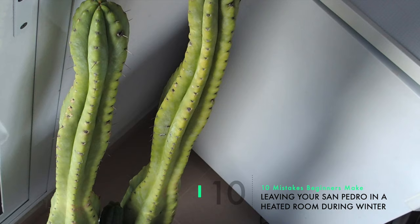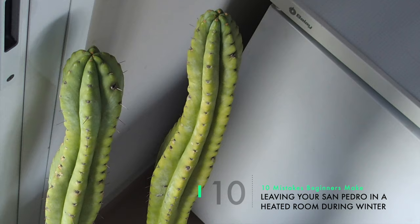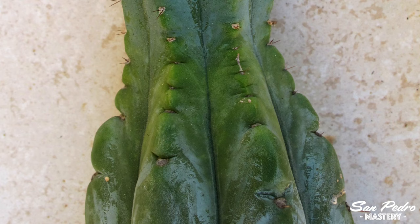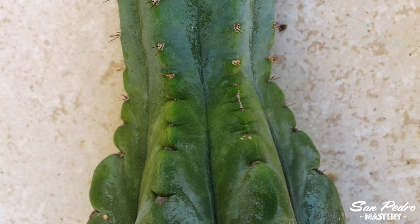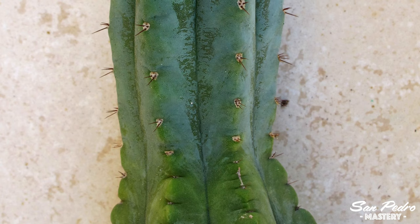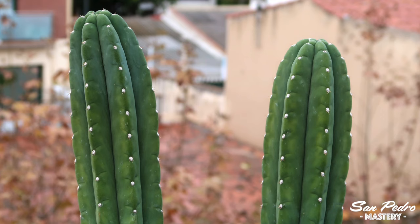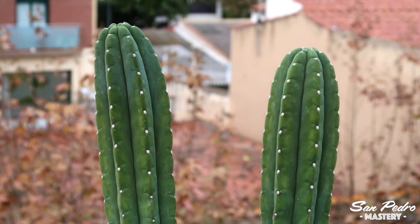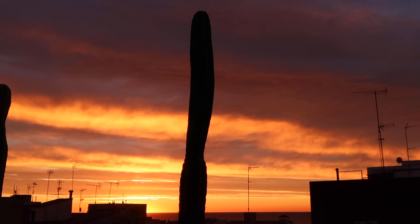Mistake number 10: leaving your San Pedro in a heated room during winter. This is a common mistake done by people who have San Pedros inside their house. Their plants will grow full width during the summer, then grow thin during the winter. This is because the temperature from the heater will trick the plants into thinking it's still the growing season. However, the sun rays won't be there to match the temperature, and as a result, the San Pedro will grow thin or etiolate — its growth will be irregular. It is best to place your San Pedro outside in the winter, providing you don't live somewhere too cold, or otherwise let it hibernate in a dark room with cool temperatures, always above freezing point.